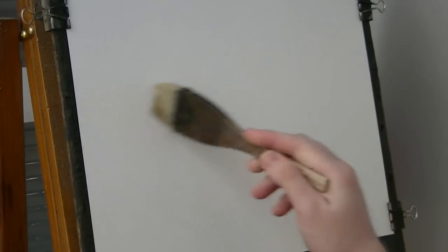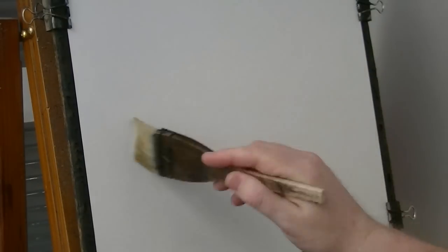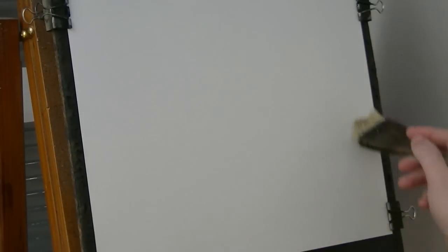Thanks for joining me again. This painting is going to be of a loch up in Scotland.